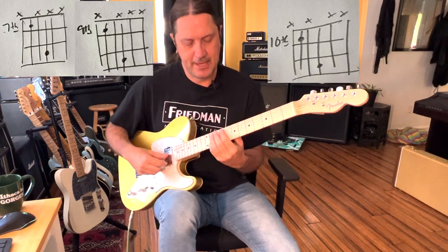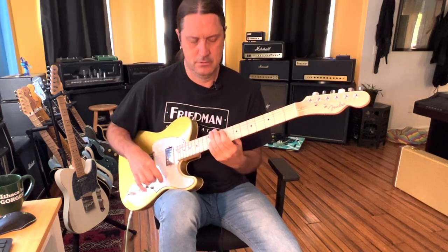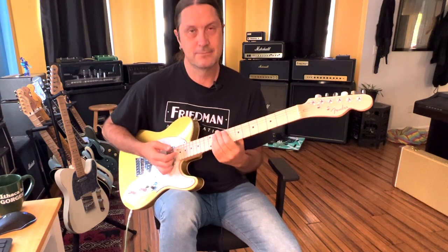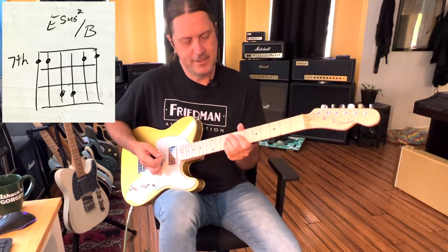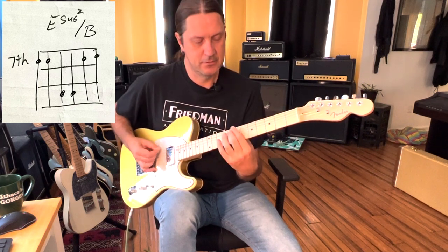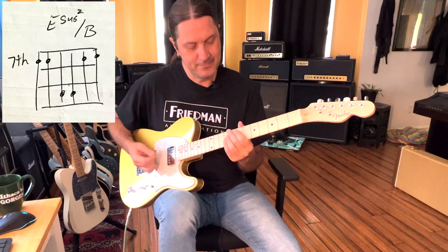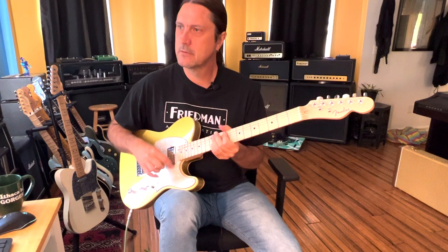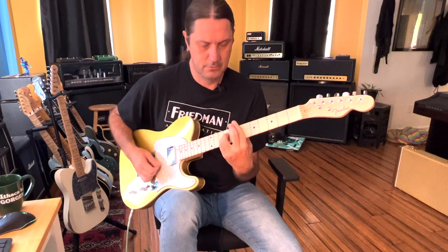The riff goes like this — I'm just going E. And then there's this chord, which is an E sus 2 with a B on the bass.